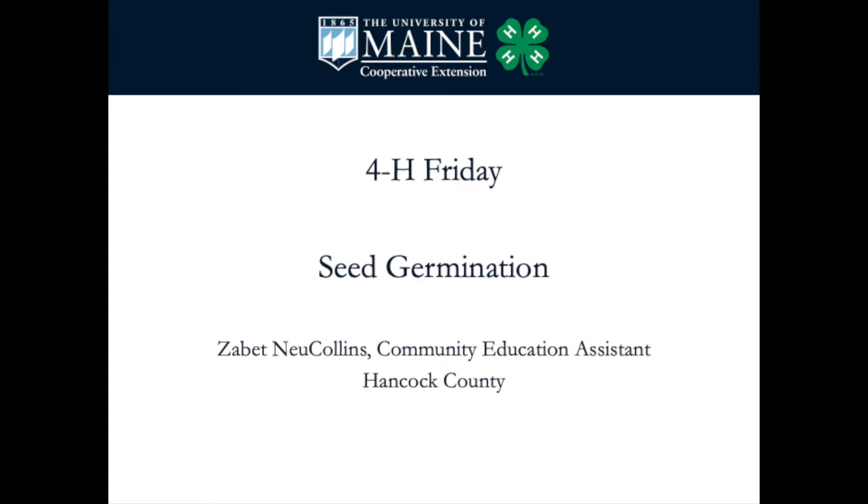My name is Zabette. I'm the Community Education Assistant of the Cooperative Extension Office in Hancock County. There are a lot of things growing out there — it's looking pretty green. Sometimes it feels like winter just goes on forever, gray and brown and cold, nothing's growing. And then the next day it's green and lush and beautiful.